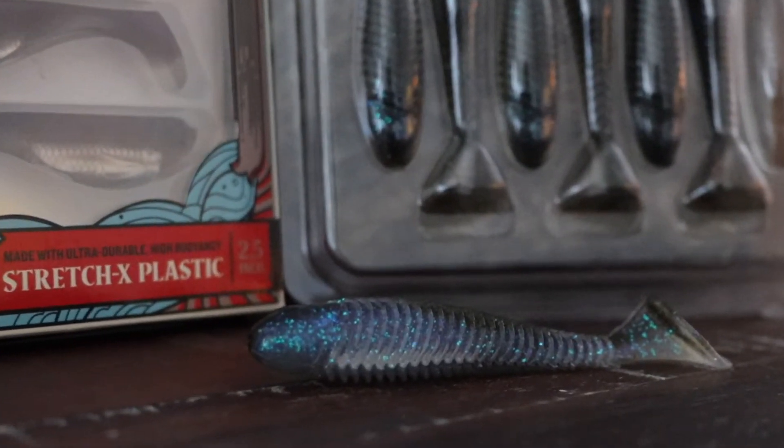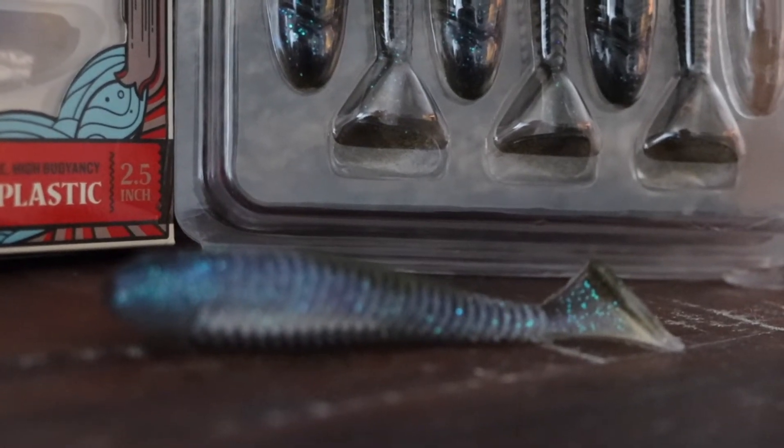Next is the swim jig — also very versatile. You can fish it in grass, along wooded structure, really anywhere. It performs best through the grass because it won't get hung up and goes straight through very easily. Springtime when vegetation starts growing is a great time for this jig. Setup is similar to the football jig — medium heavy with 15 to maybe 20 pound line. My favorite way to rig it is with a swimbait on the back: straight retrieve, bounce it through grass, or slow roll it along the bottom. It imitates a baitfish very well.